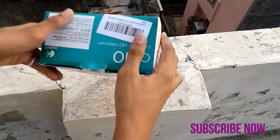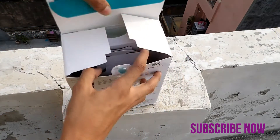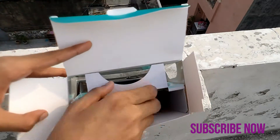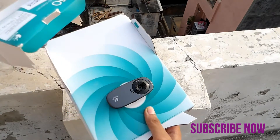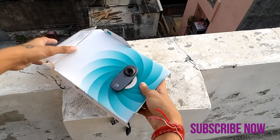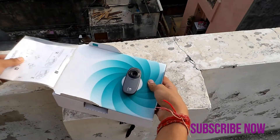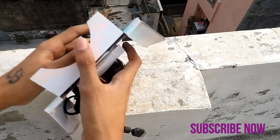Here is the box itself. On opening the box, you get some pamphlets and the webcam with a five-feet-long cable.